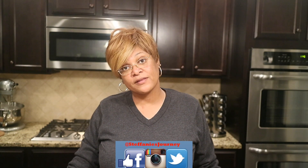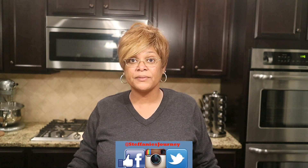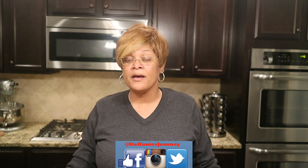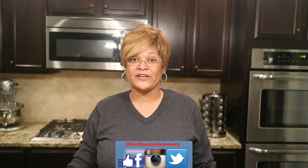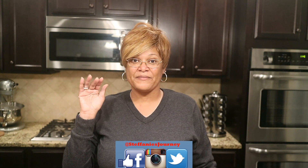If you like the video and these types of cooking videos, please be sure to thumbs up the video. If you're here for the first time, please don't forget to subscribe — I would love to have you as part of the Stephanie's Journey family so that you don't miss any videos. Thank you guys for stopping by. I look forward to seeing you all in my very next video. Bye bye.